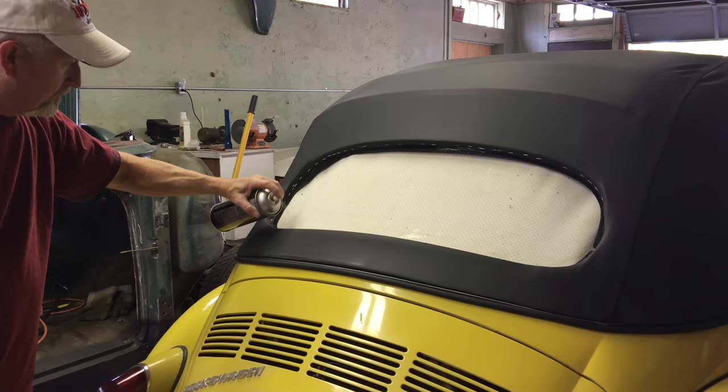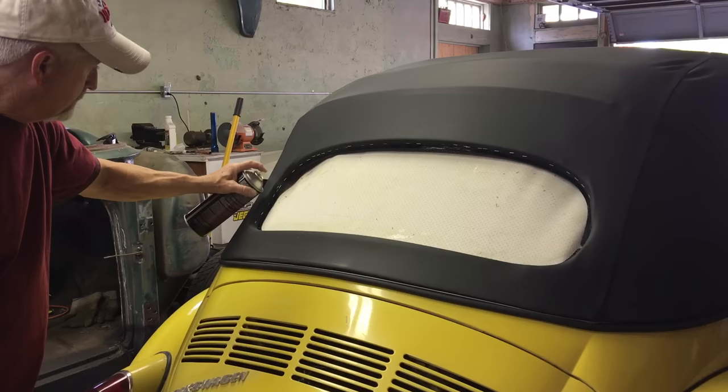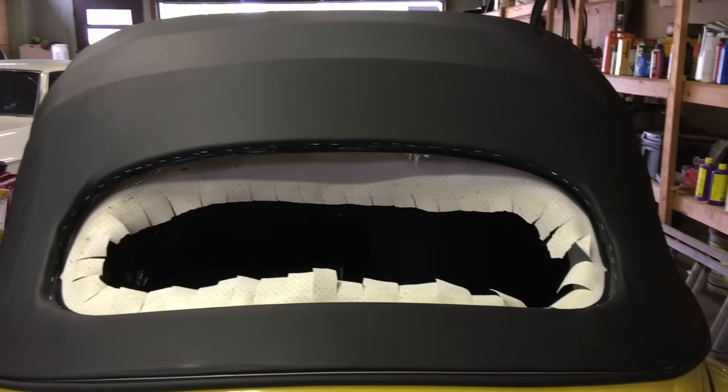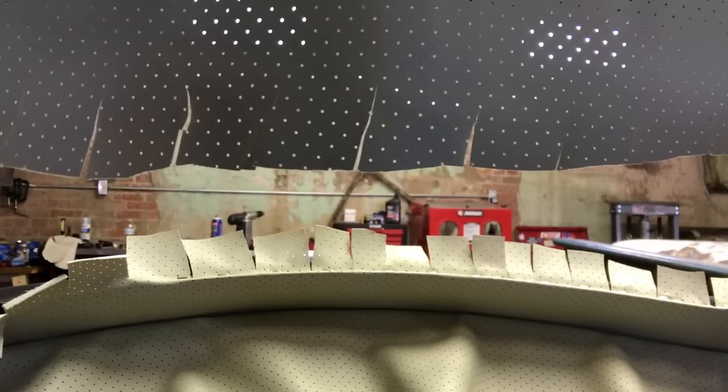We're applying glue to the headliner to cut and fold it over the frame. We cut out the center of the headliner and made cuts to help with tension. I'm now inside the car pulling it taut to the outside while he staples, so there won't be any slack or ripples — that way you'll get a nice tight headliner on the inside.